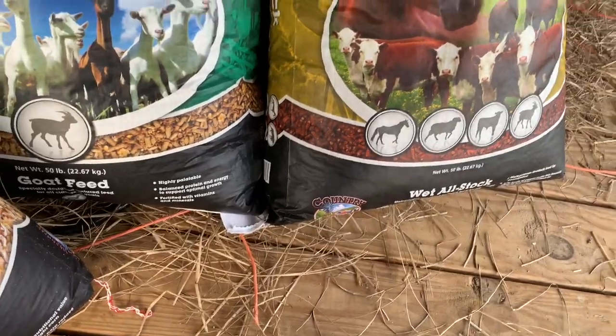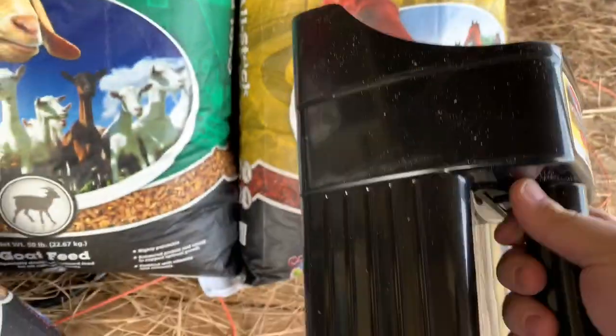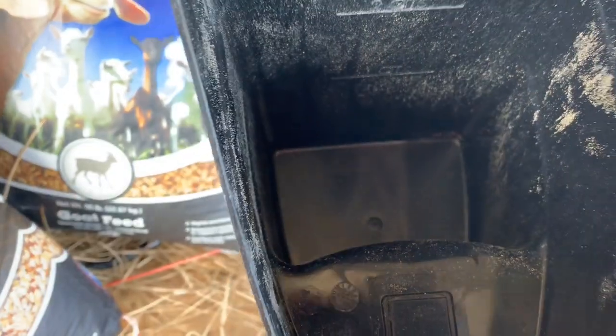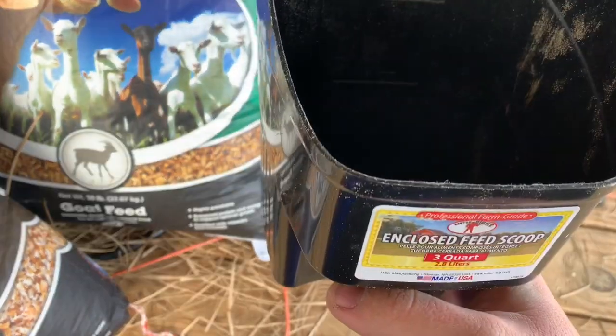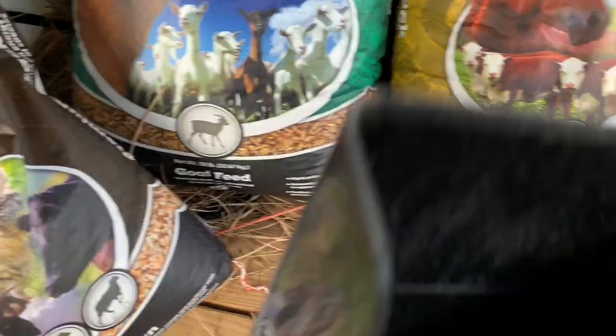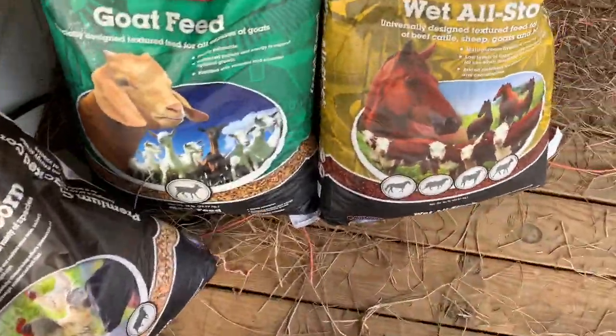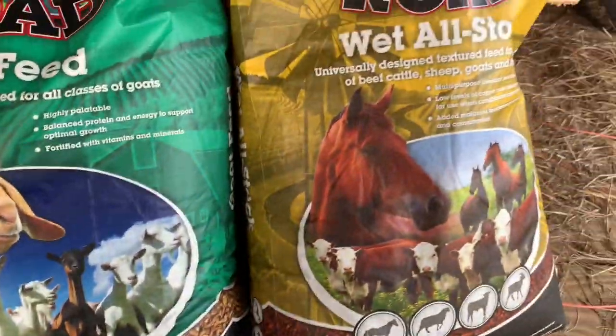This is my scoop — it's just a three-quart scoop, nothing special. I fill it right where that little flap is. I feed that much to them right now because it's real cold. I give them a little bit of grain twice a day — whenever I leave for work and whenever I come back home. But I'm going to start feeding them this goat feed.